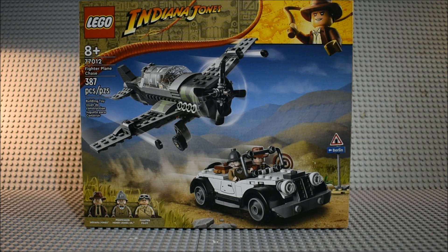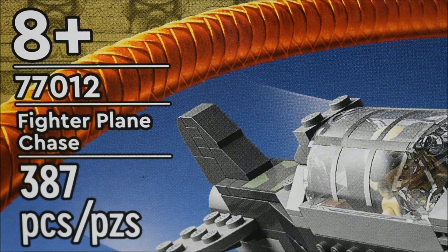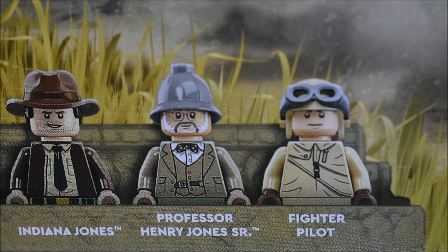Hello guys, it's Lever Show TV here doing my review on my first Indiana Jones set. This is set 77012, Fighter Plane Chase, 387 pieces, ages 8 plus. It comes with Indiana Jones, Professor Henry Jones Sr., and a fighter pilot.